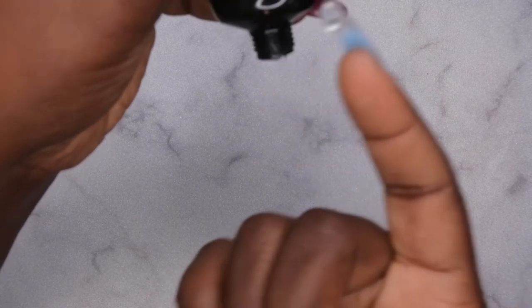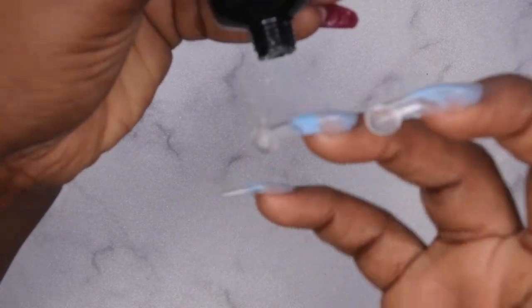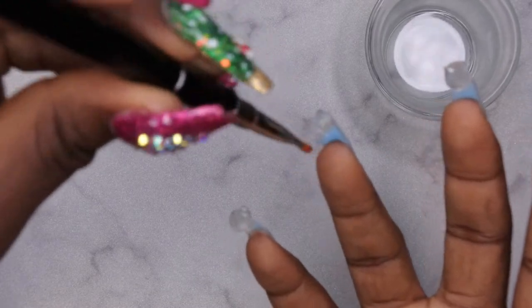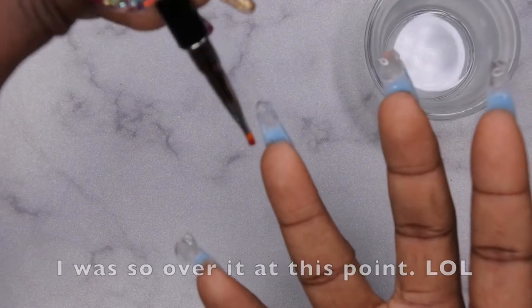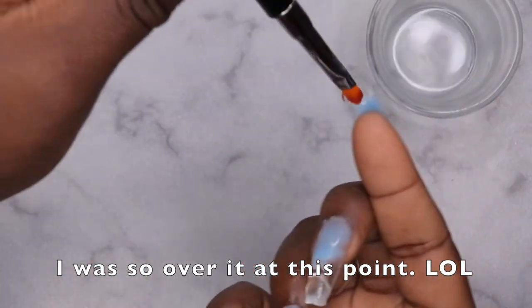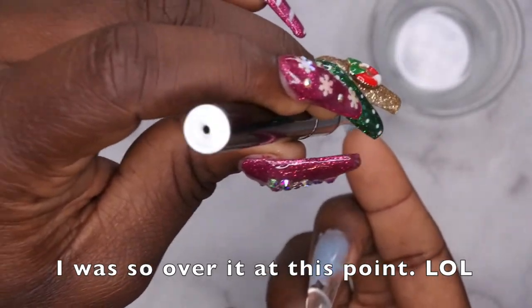Now I want to apply clear underneath all the nails and try to do the icicle effect. Maybe I just didn't do enough research for the lazy girl method, but so far it's been a lot of work. I'm taking a little bit of clear on all the nail tips, smoothing it out, and going from there. I'm getting a little frustrated and need to slow down and regroup, but we're going to make this work. I'm smoothing all of these down underneath the nail as best I can.